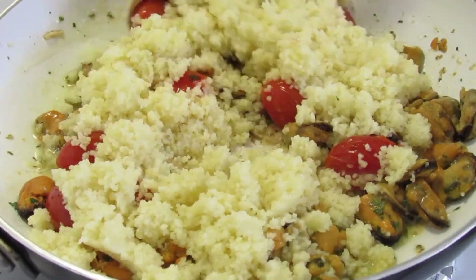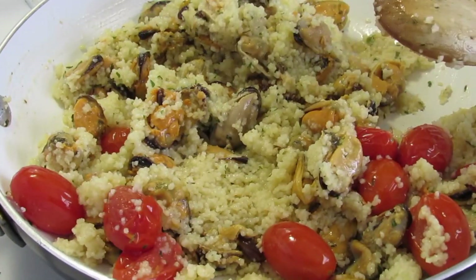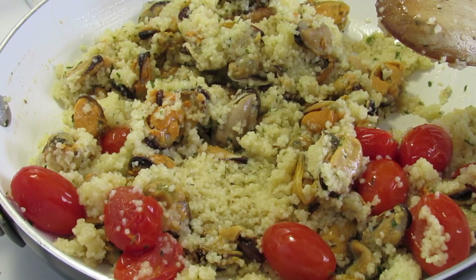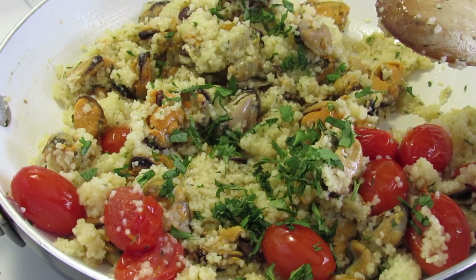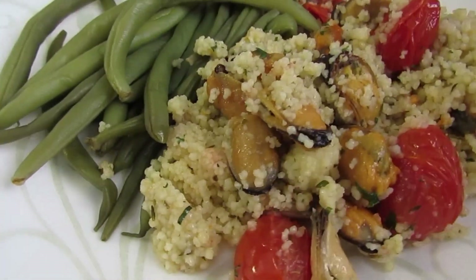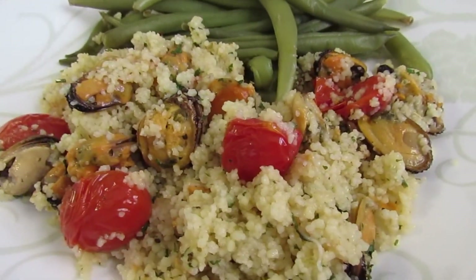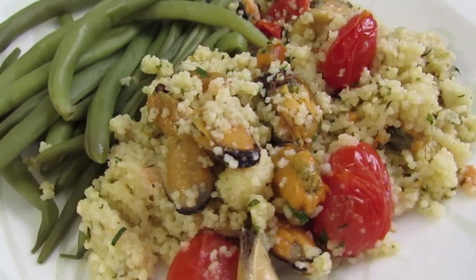Now mix everything and add fresh parsley to taste. And this is the final result — it smells so yummy and my meal was delicious. You have to try this recipe!